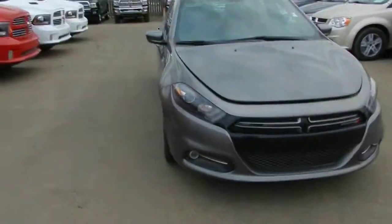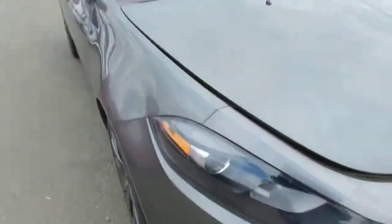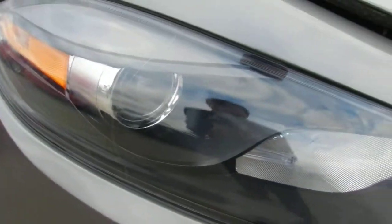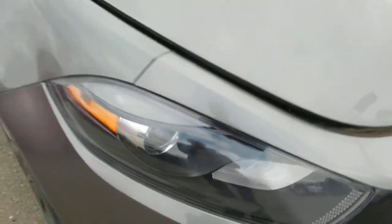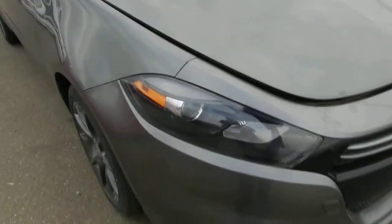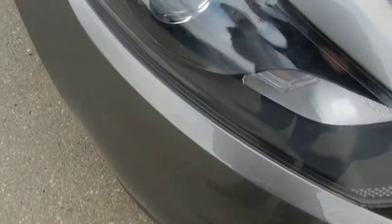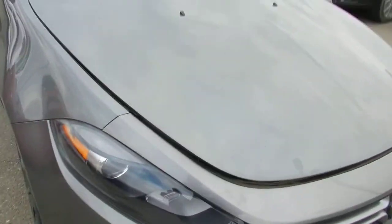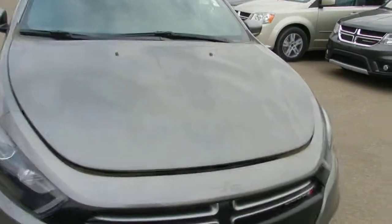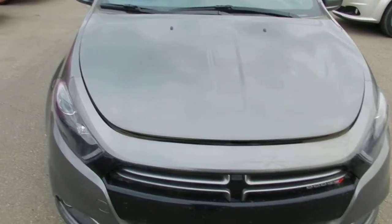Zooming in on the headlights here — they are actually projector headlamps. What that gets you is the ability to project light further down the road, which is a great safety feature. Also, your headlight casings are made out of Lexan — the same material used in bulletproof glass and hockey arena glass — so it's very strong. If a rock comes up and hits your headlight, it's not going to damage it.